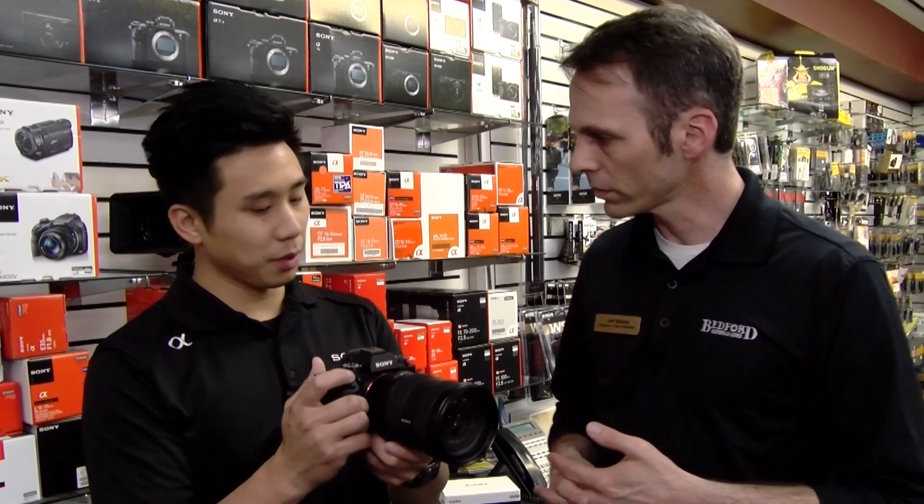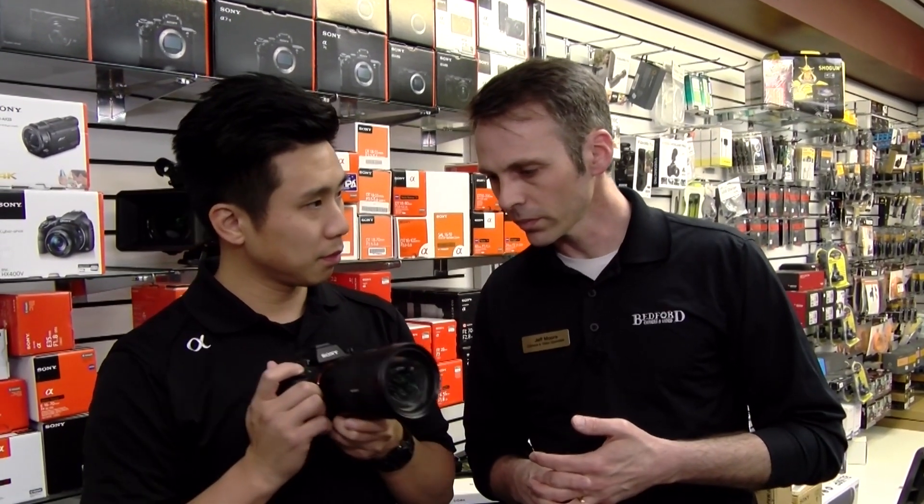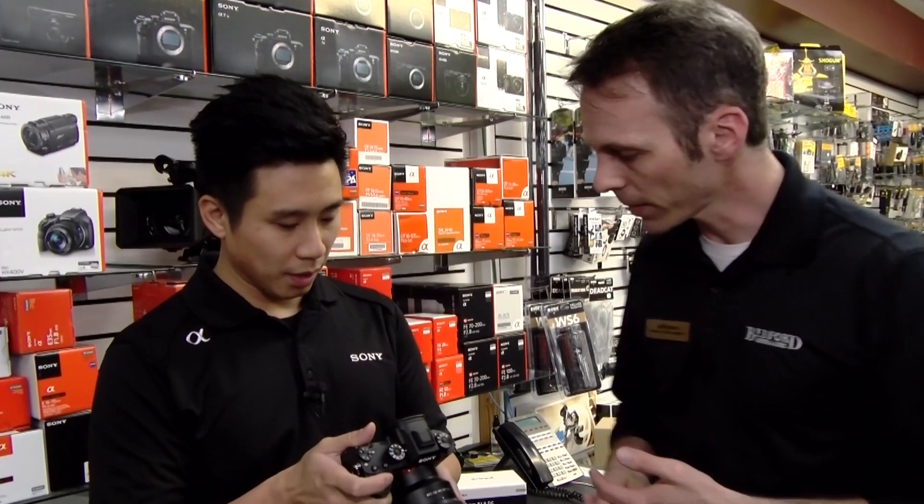With the 20 frames per second, we're talking zero blackout. Yes — because of that stacked image sensor, we can achieve 20 frames per second electronic shutter with zero blackout. The camera does 20 frames per second continuous shooting with an electronic signal to confirm capture. The camera can also go 20 frames per second in a silent mode, which is great for intimate sports environments like golf.